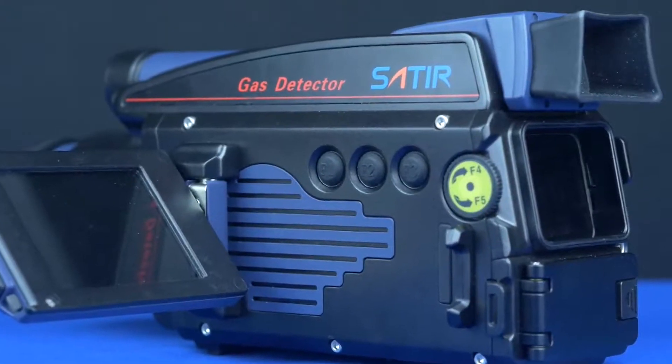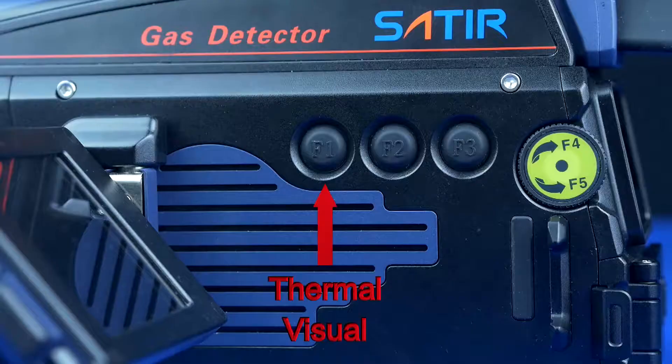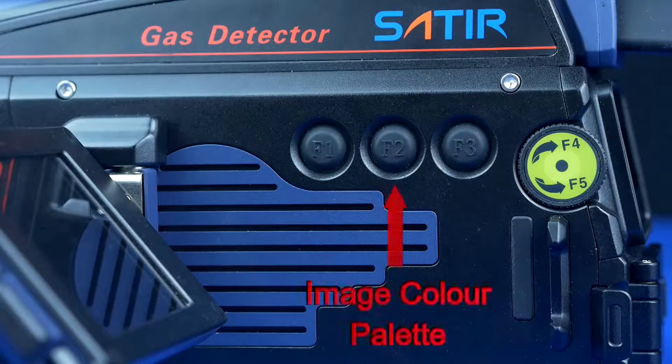The buttons on this side of the unit allow the operator to switch between different image modes. The F1 button allows the operator to move from thermal to visual. The F2 button allows the operator to change the image colour palette.